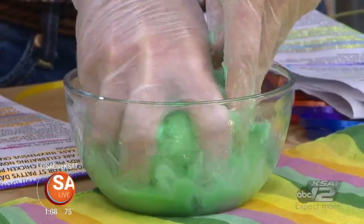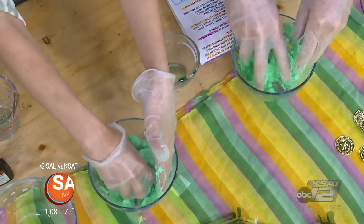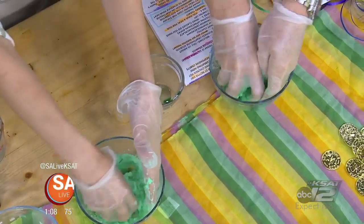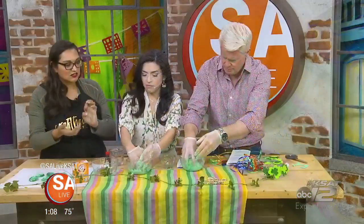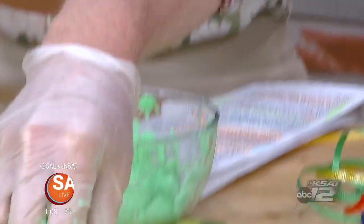The kids will love doing this part especially. It mixes up really nice, quick, and easy. Then once you've done that, you'll actually mold them into little balls and stick one of these little coins inside.